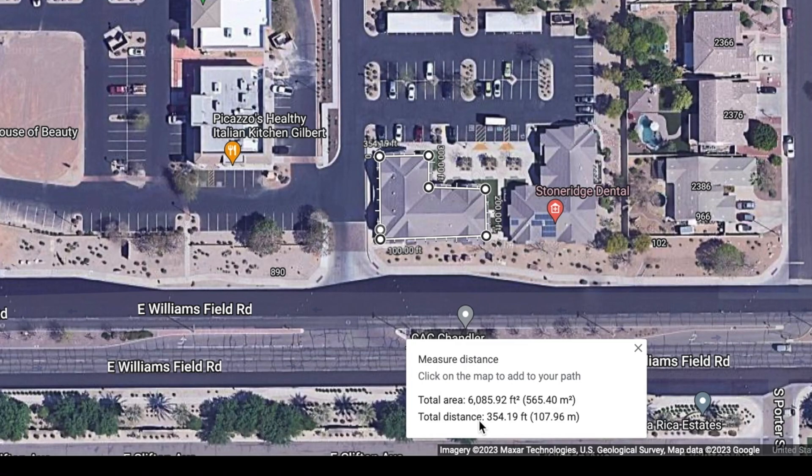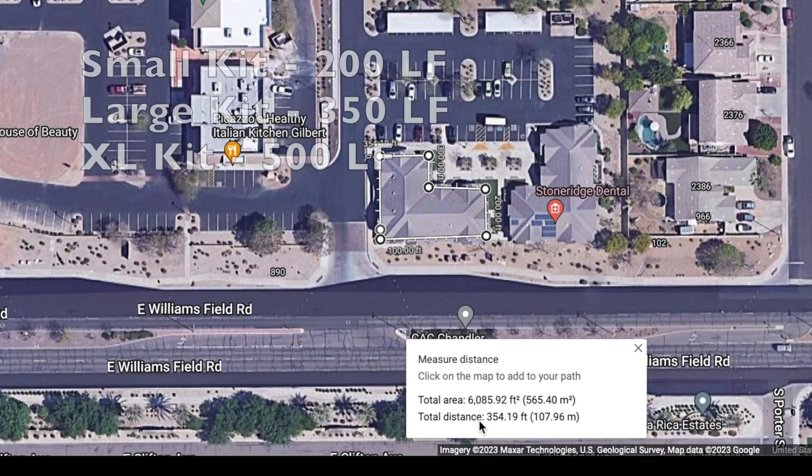That's how you would get the linear footage of your home without having to actually go outside and measure yourself. Our Slick Barrier small kit covers 200 linear feet at about three to four inches high. Our larger kit will cover 350 linear feet, and the extra large kit will cover 500 linear feet at about three to four inches high.